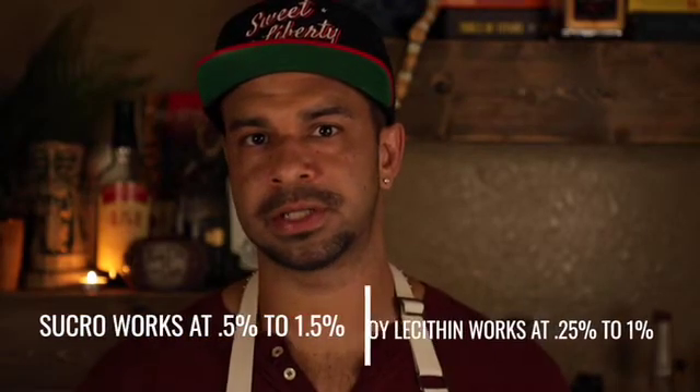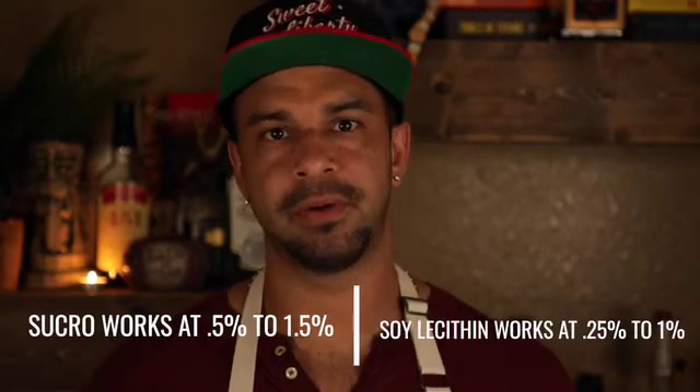Just to wrap up with sucro — you want to always remember to keep the ratios fairly similar. If you want to sub out pear brandy for something else, a juice or infusion, you can do that, but it's really important to remember that sucro works at 0.5% to 1.5%.